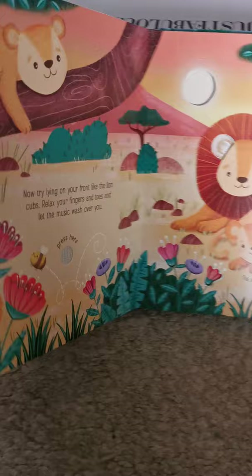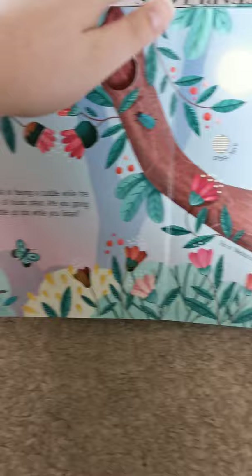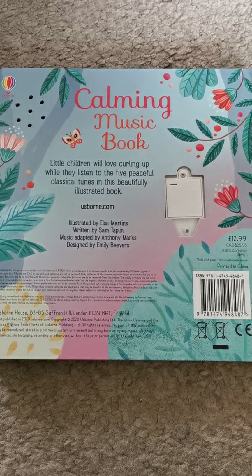There's a different button at different parts of the book on each page, so as you go through there are lots of different songs. At the back, this is where all the sounds and electronics are kept so they won't be accessed by the child. This book is a great music book, part of our sound books range, and it is £12.99.